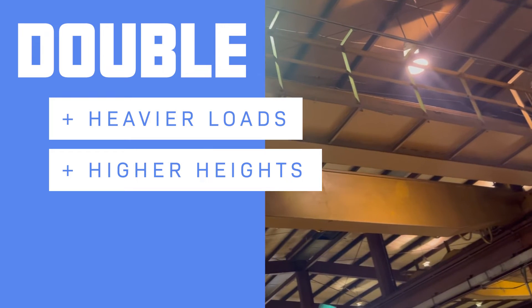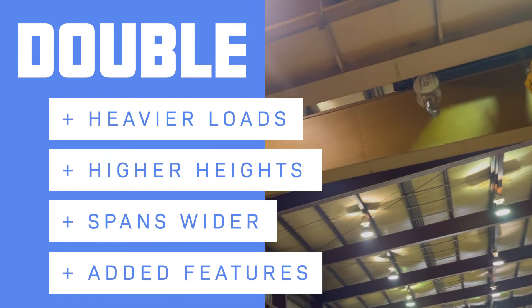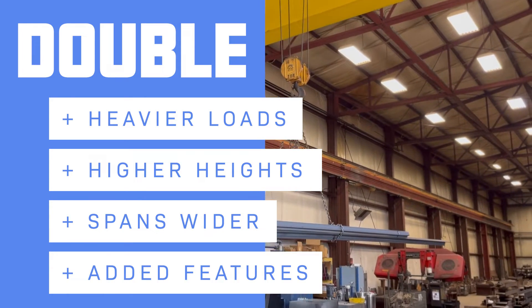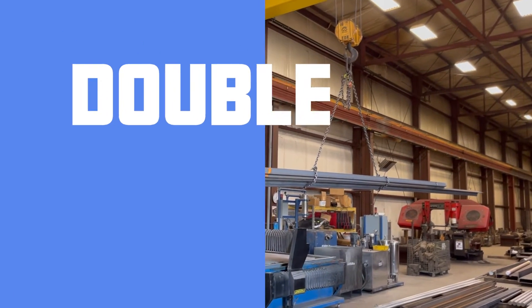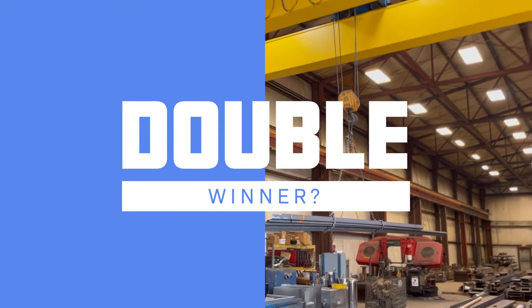Double girder cranes also will typically be wider and able to accommodate additional features such as walkways, maintenance platforms, operator cabs, and lighting, to name a few. But if a double girder crane can do all this, why would a customer decide to purchase a single girder crane?